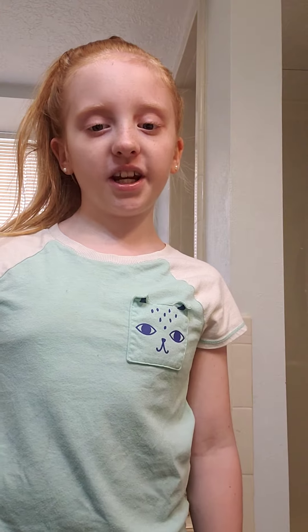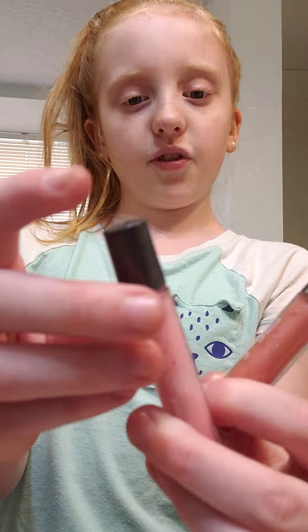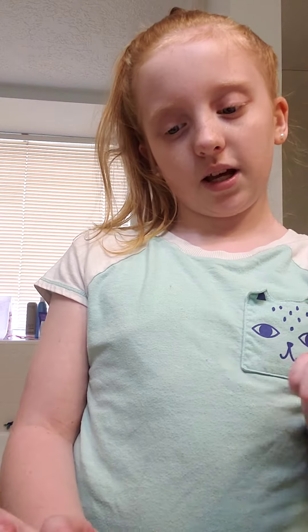Hi guys, welcome back to our channel! I'm doing my makeup today and I'm going for a beachy theme. These are the colored lipsticks I have — this one, this one, and this one. Since I'm going for a beachy theme, I think I'm gonna do this one. It looks kind of beachy to me, so I'm gonna put it on.